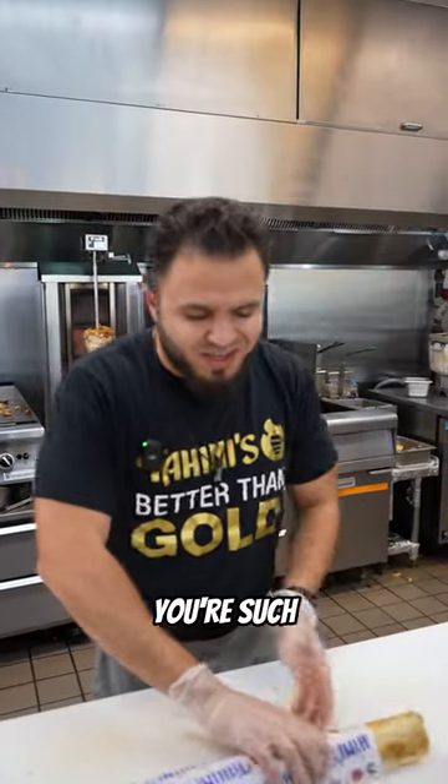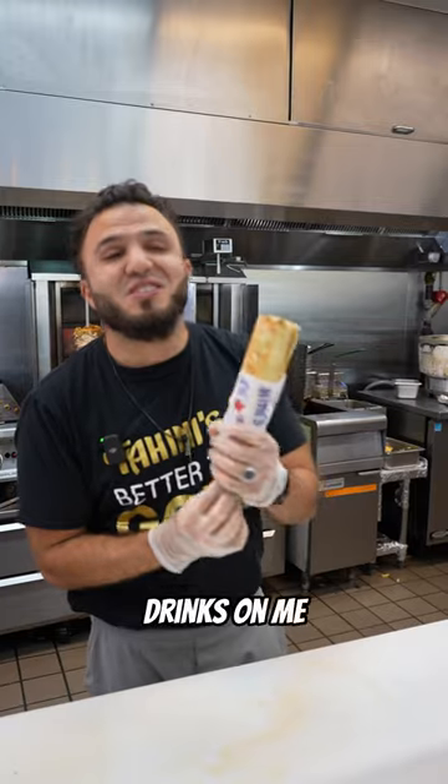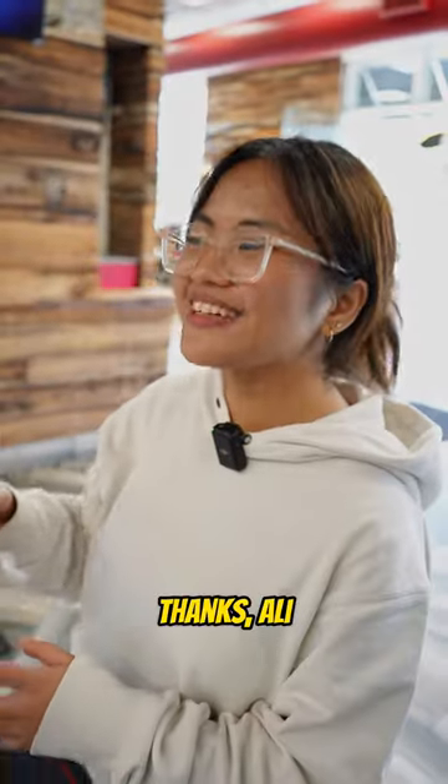And because Madeline, you're such an amazing guest, today drinks are on me. Here you go. Thanks Ali, you're the best.